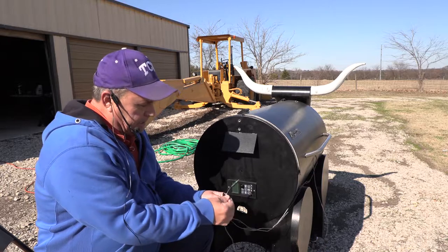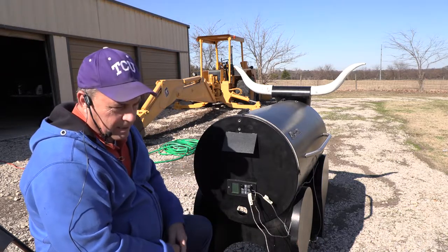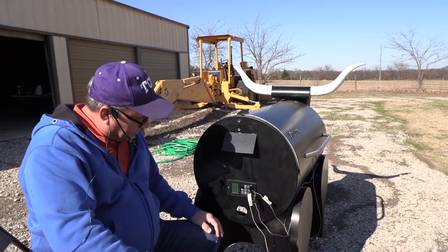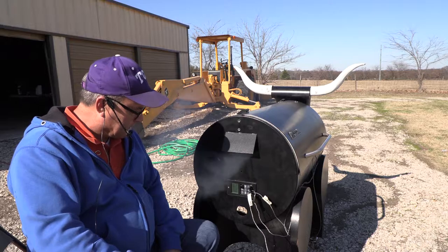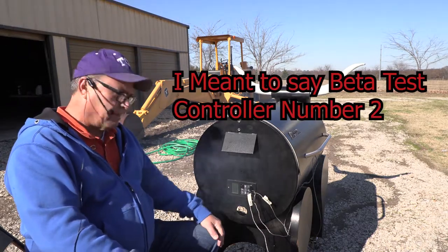The controller — I'm just going to plug these guys in. If you've seen my previous videos, you know this takes a while. It's got to pull it up every 30 seconds. Now we've got all the probes working. I'm going to call this controller tested — it's been field tested. This is beta test controller number one, field tested and done.